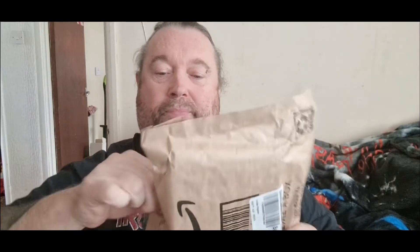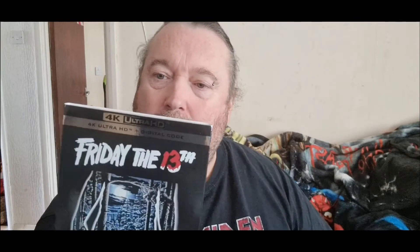I know where it is. And there's two things in here — they're 4Ks. I hope to God that they've got slipcovers, which they should have. And I hope they're in decent condition. The first one is... Friday the 13th. Yes. Been after this for a while. I've had mixed reviews about this, but to be honest, I collect a lot of Friday the 13th, so I would have got it anyway, to be fair.